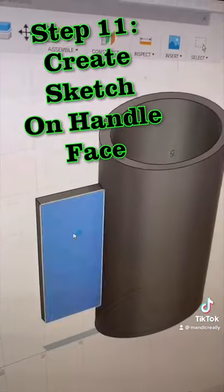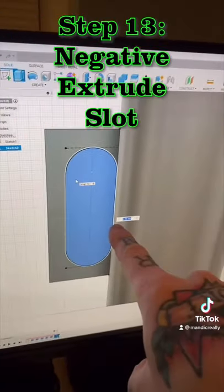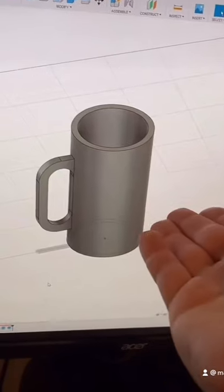I'm going to create a sketch on this face. I'm going to use the slot tool and create a slot in this. Now I select that to extrude it and negative extrude. And there's the design part.